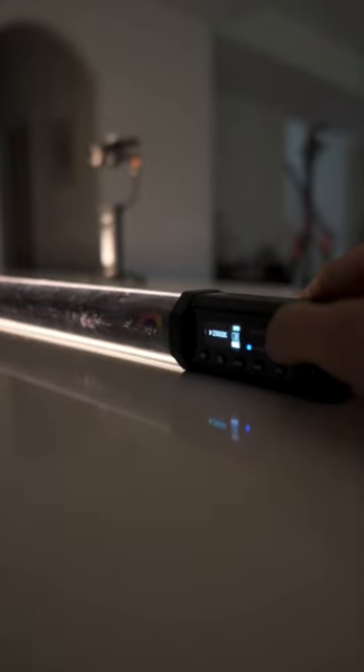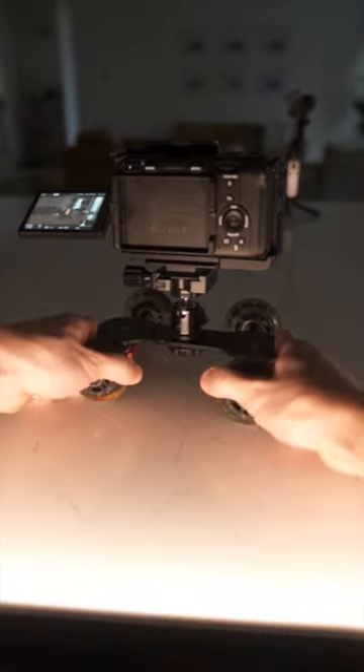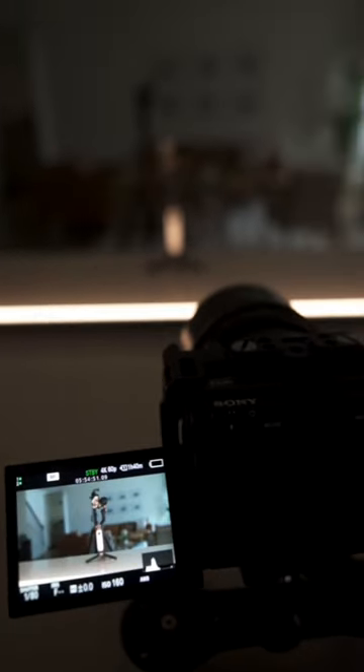I was using the Godox TL120 tube light as my key light and turned the Kelvin down to 2900 and the intensity up to about 20. I put the FX30 on the table dolly, pivoted the wheels so that the product would stay in the center of the frame throughout the entire movement, and then I turned on focus peaking to make sure that I was nailing focus throughout the entire roll.